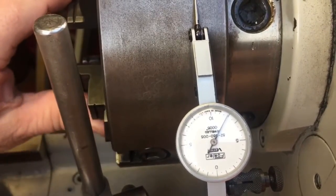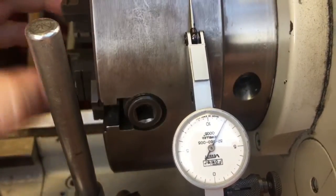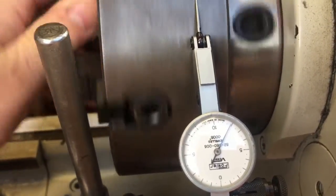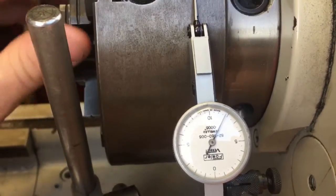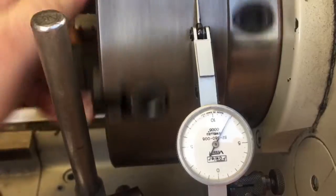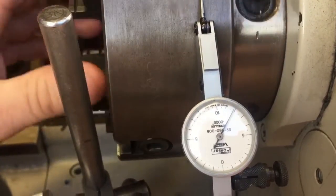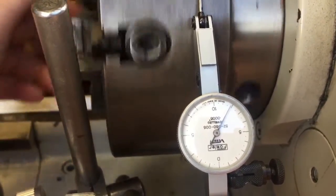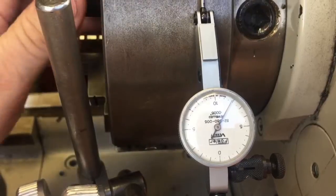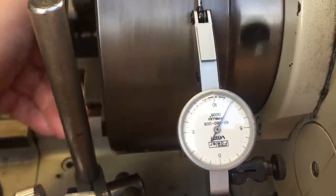I'm seeing two-fifths of bugger all. If the line to the dot is 500 thousandths — or five tenths as it might be called — I'm thinking at the outside of the chuck there I've got maybe two tenths.